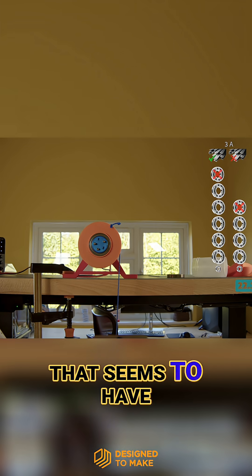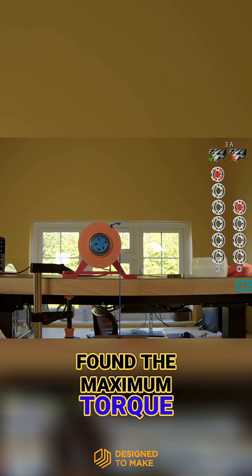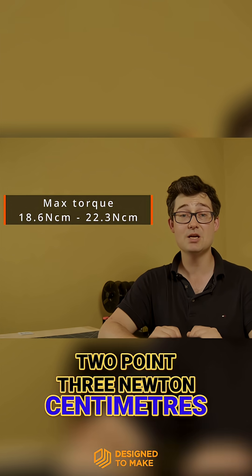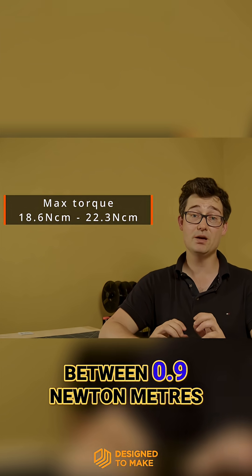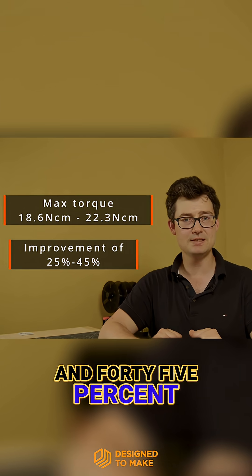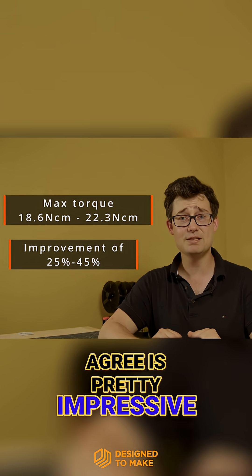Oops, nope, that seems to have done it. We appear to have found the maximum torque to be between 18.9 and 22.3 newton centimetres, or in SI units between 0.19 and 0.22 newton metres, which is an improvement of between 25 and 45%, which I hope you'll agree is pretty impressive.